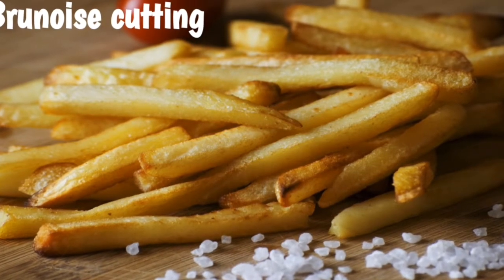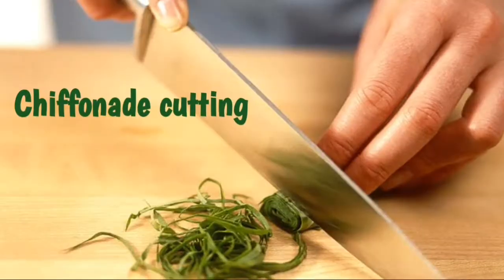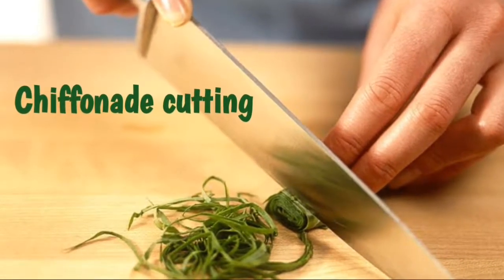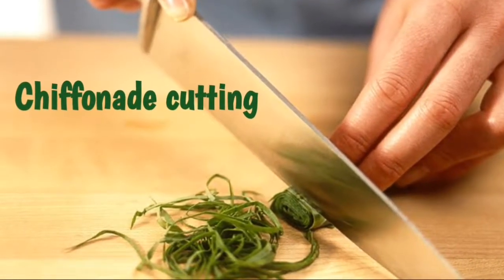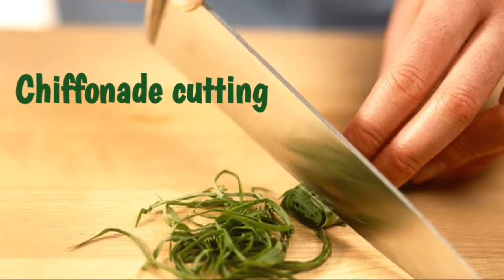You can use it for french fry. Chiffonade cutting — you can use a roll. This is chiffonade cutting.